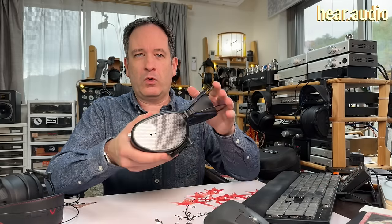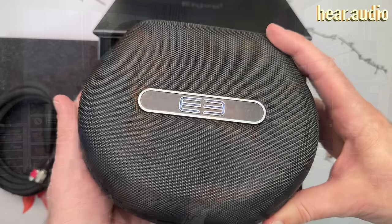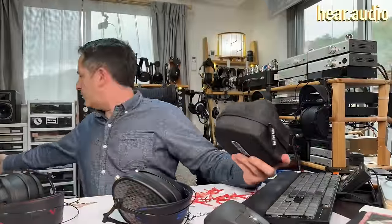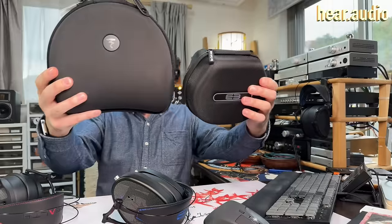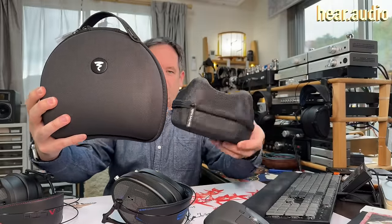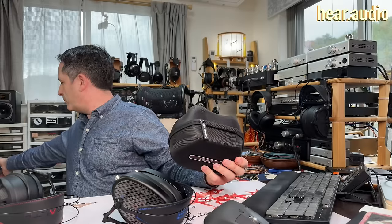Let's get into the design. The E3s, like the other Dan Clark Audio headphones, fold into this small shape, allowing them to fit in a small case — the same as the ones for the Stealth and Expanse. If you want to compare, I've got a Focal Utopia case sitting behind me. You can see it's somewhat bigger, so you can see there's certainly way more compactness being able to fold the headphones, whereas the Utopias cannot. That makes them very portable.